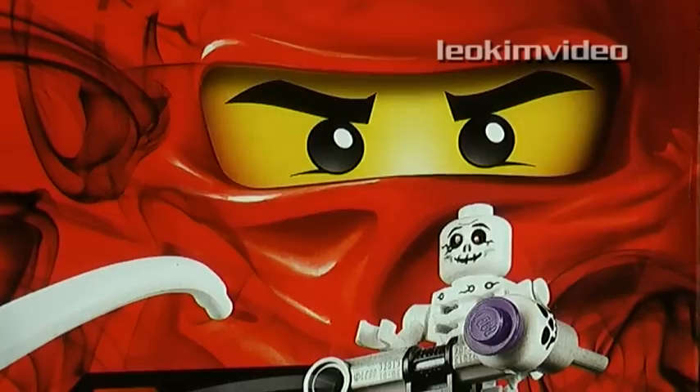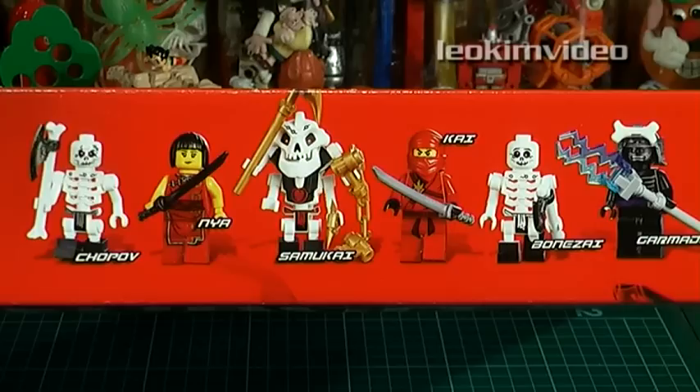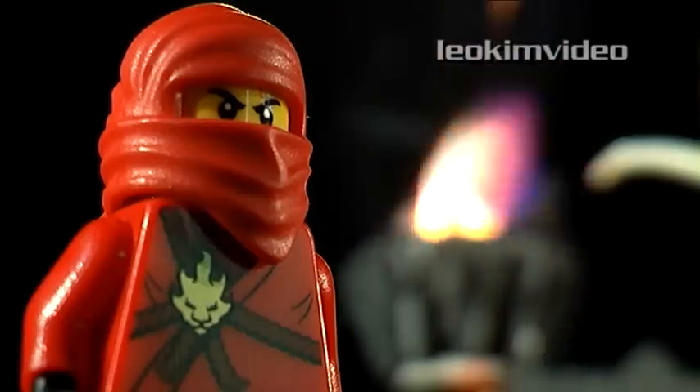Would that intro make you buy this toy? That's the big question. Let's hop into the review of Garmadon's Dark Fortress. A little later I'll show you a neat trick for this set, and I'll roll some bloopers from the intro video.